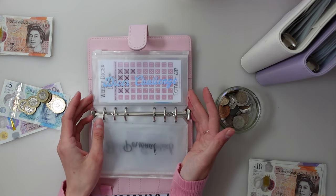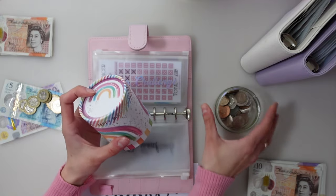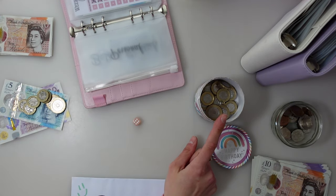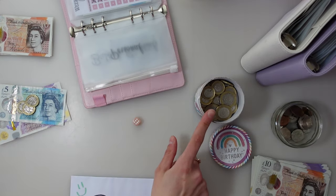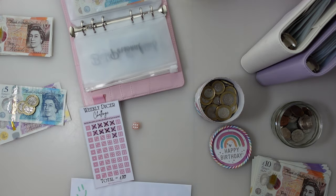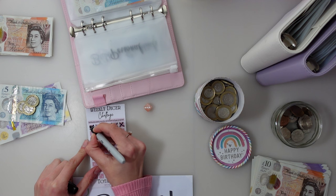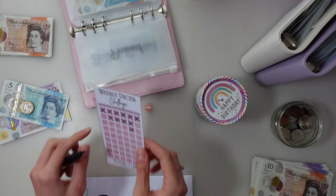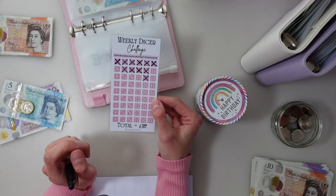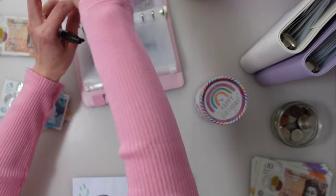Let's do a dicey challenge! I'm bringing out my lovely little pot. I've got 6 pounds here to pop in and I'll mark it off on the tracker. This is the first 6 pounds — how exciting! If you haven't heard from one of my previous videos, what I'm using the dicey challenge for is to save 189 pounds at the end of it, which I'll put towards my 100 envelope challenge to try and get that filled as soon as possible because it's a big old challenge.